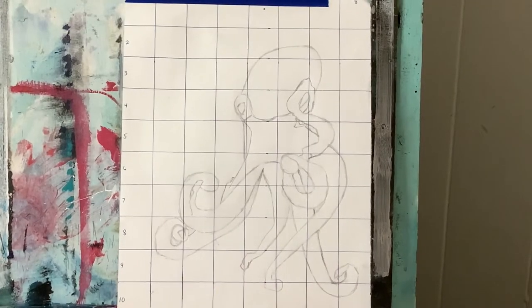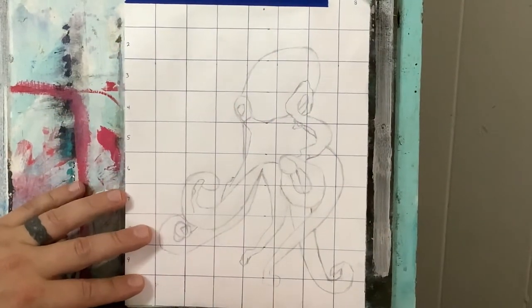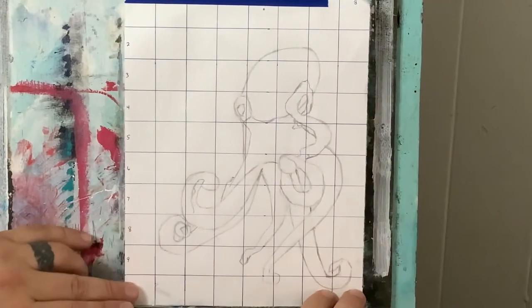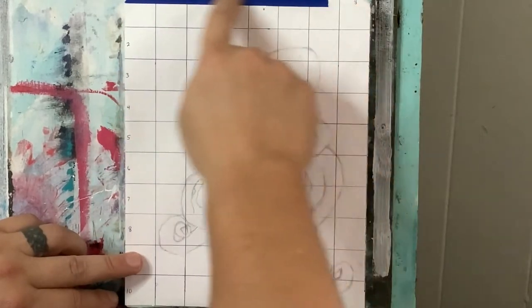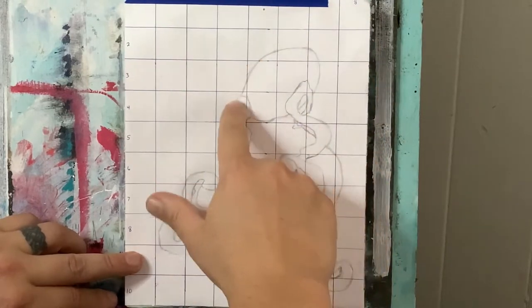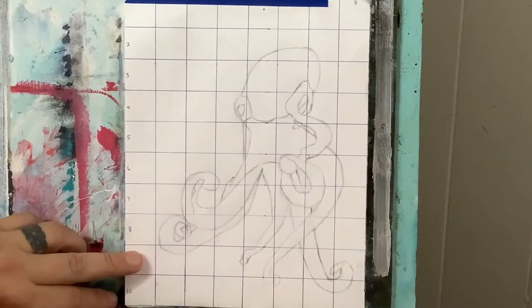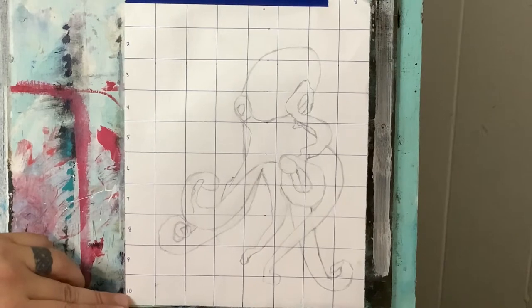Getting started now, I have an 8x10 pre-stretched canvas and I have some printer paper cut to the size of my canvas and taped on with painter's tape. I have 1-inch squares with numbers vertically and horizontally. I use this grid method on all my tutorials when I'm drawing something out that has a little bit more detail, because it's just easier for me. Go ahead and pause if you're following along and you can use this as a reference or do exactly what you see here.